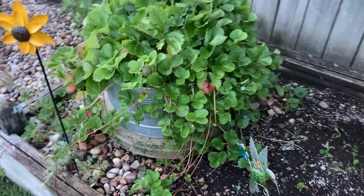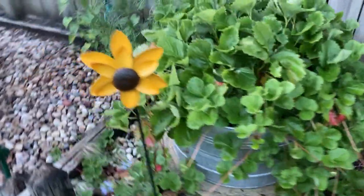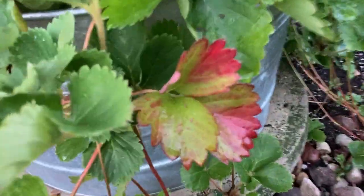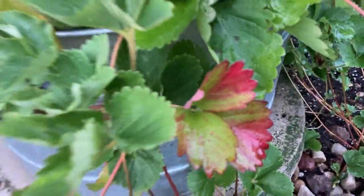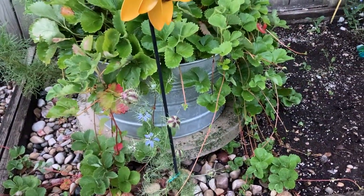This right here is a strawberry patch. We haven't seen any strawberries yet, but we're really enjoying the leaves. There's even a reddish leaf.